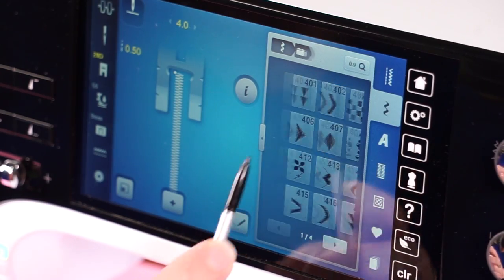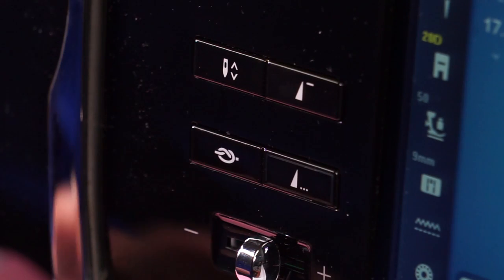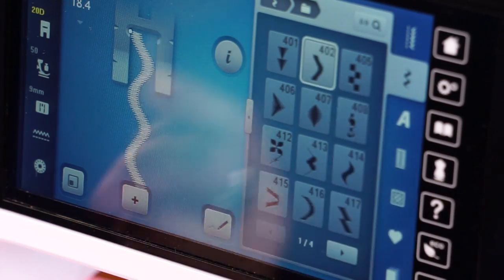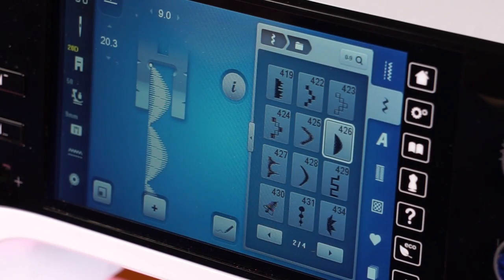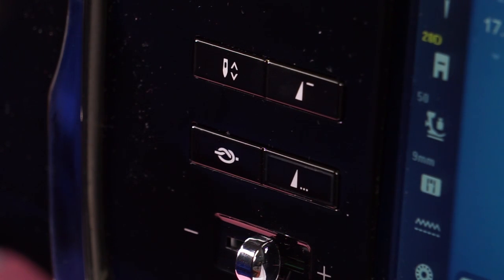For our next stitch, we've selected stitch number 428, the scallop stitch. Move the pin over 2 notches and stitch. Select the single pattern button to complete the stitch. Our next stitch is design number 465, a teardrop stitch — move the pin over 4 notches and stitch. We've now selected a wavy stitch; move the pin over 4 notches and stitch. Our final featured stitch is the scallop stitch — move the pin over 4 notches, stitch, select the single pattern button, and finish. Disguise any gaps with a zig zag stitch.